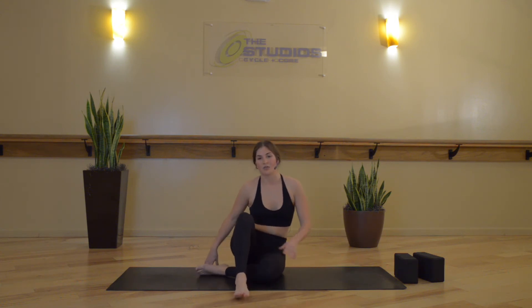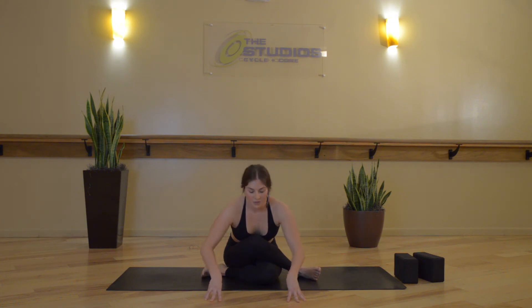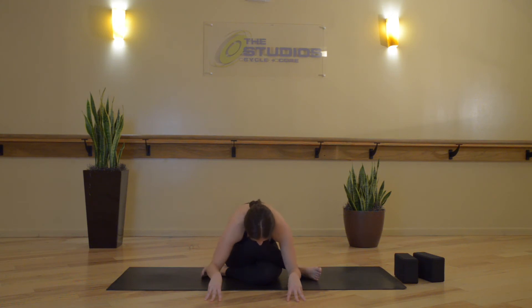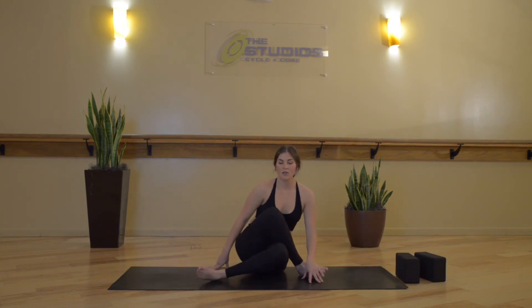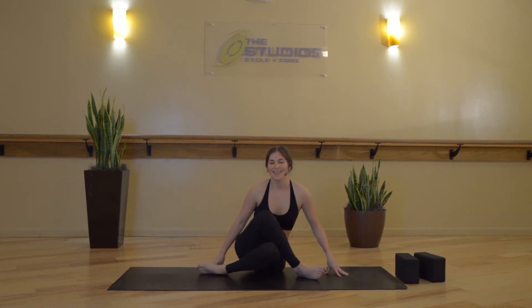We'll start in a cow face position on the right — bring your right leg over your left so that your right knee is stacked directly over the left, flex your toes forward. Then inhale, reach up, straighten your spine. Exhale, slowly lower down with a straight spine until you feel a nice opening through your right outer glute. From here, lower your fingertips down, press your chest forward. Inhale, and then exhale, round the spine — let your head drop down and relax your arms.